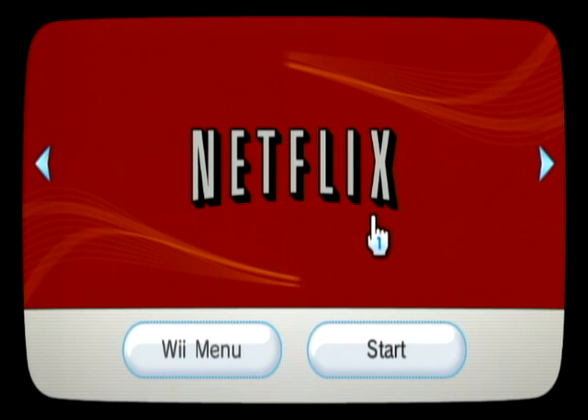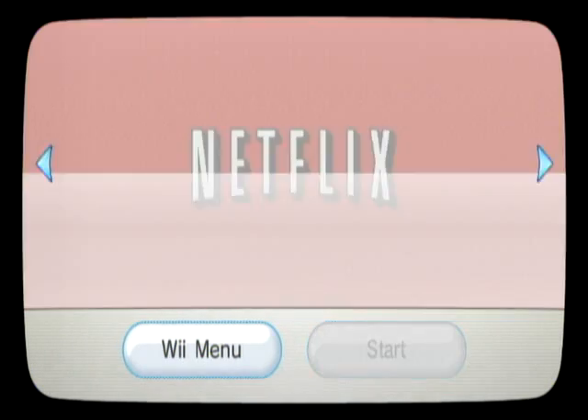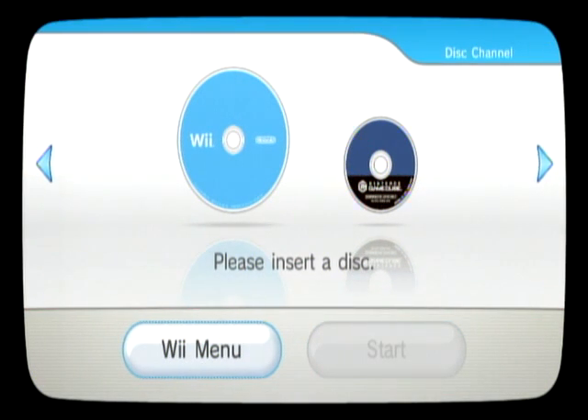Here I am on the disc channel. If I go to start, obviously it's just going to load right up. What happens if you take the disc out? You get that — well, that's no good.